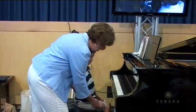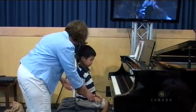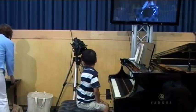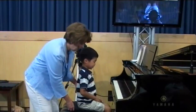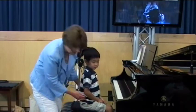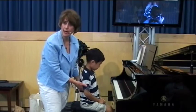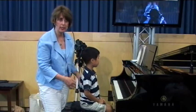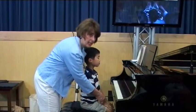Now let's just take your hand and put it on the keys. He's really a little bit low, so let me get you a couple seat pads. Now let's — you want to make sure they're sitting forward on the bench so the whole leg is not on it, okay?